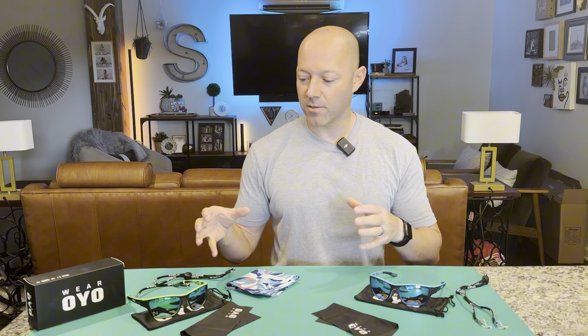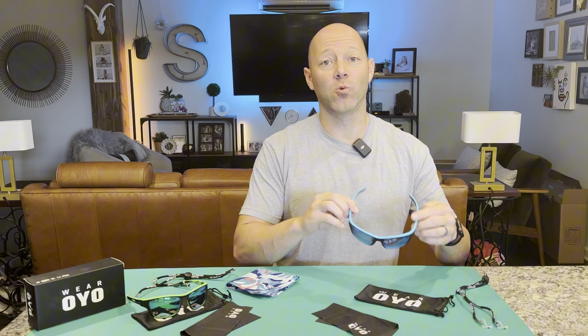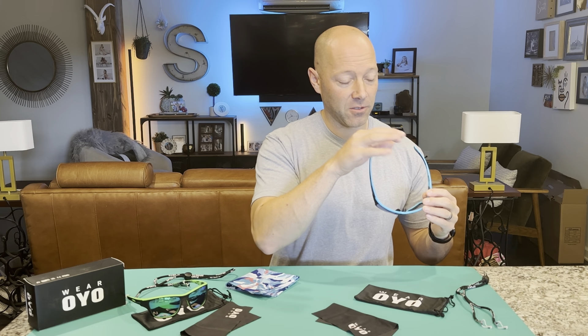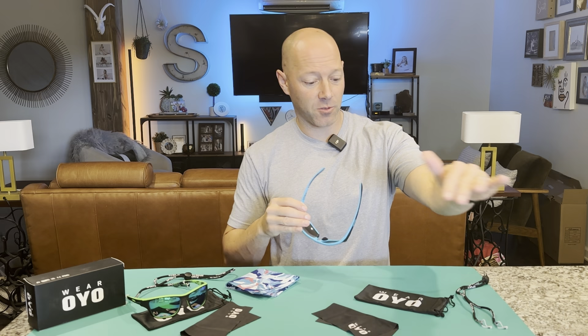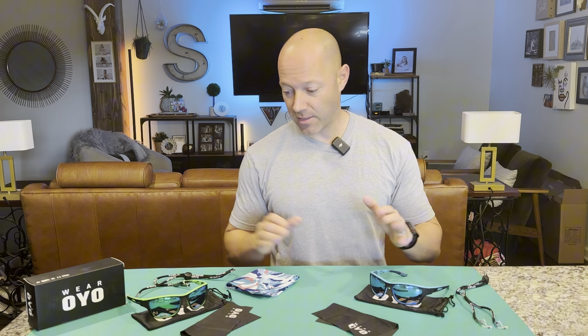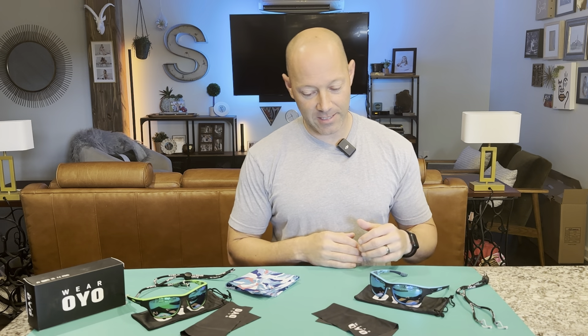As a sportsman, I'm always wearing sunglasses outside to protect my eyes, or to use as a tool to see into the shallow water when we're red fishing or just spotting bass in the pond. These glasses hit all the markers for me in what I'm looking for in a pair of sunglasses.